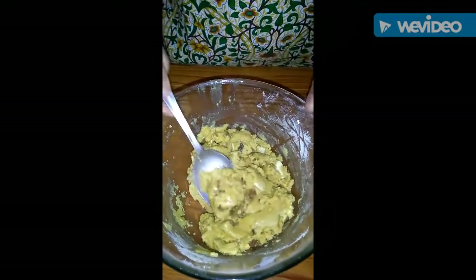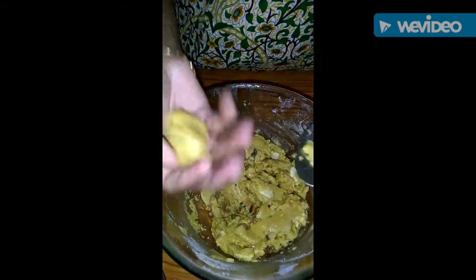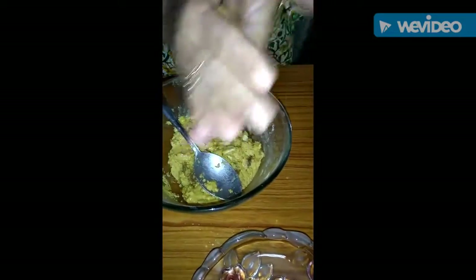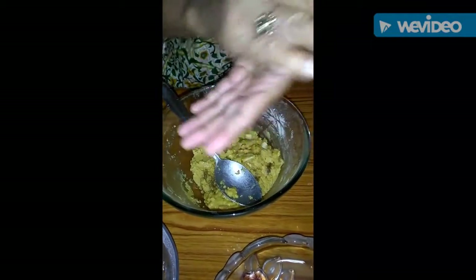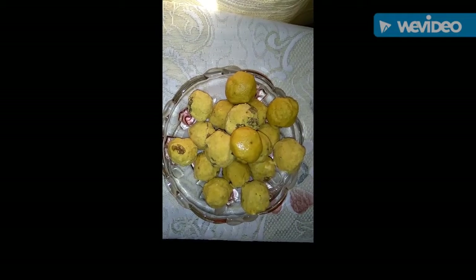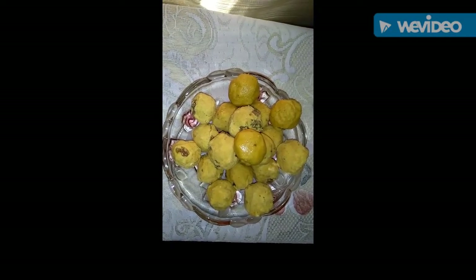Now we will shape the laddus. I will form them into the shape of laddus. Here the laddus are ready to be served. Thank you very much for watching my video. Have a nice day!